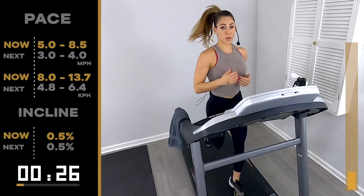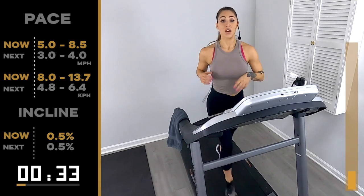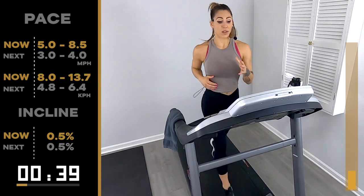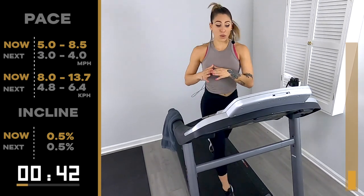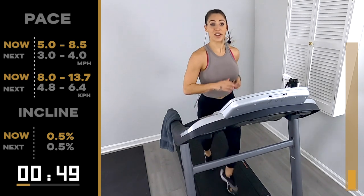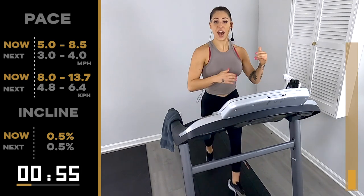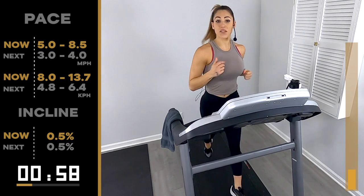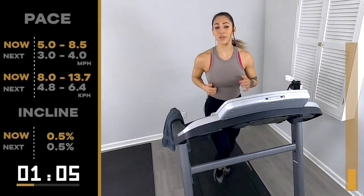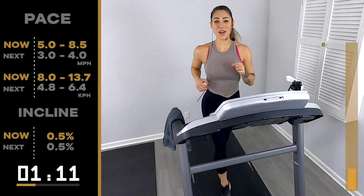Start focusing on your breath — inhaling, exhaling, letting it go. Holding these tempos is about learning how to breathe with the movement. It doesn't have to be a sprint. We're learning how to hold for a longer period of time, so we need to learn how to breathe during that. Almost already one minute down. Once we get done with the first half — the first block — you've got like 15 minutes left of the whole workout. First block is the longest, definitely not the hardest.